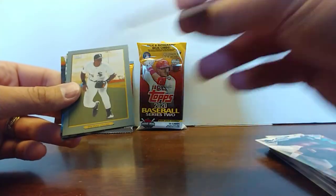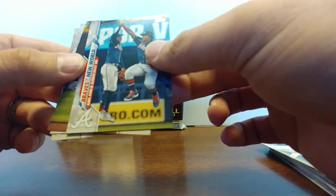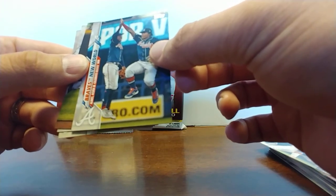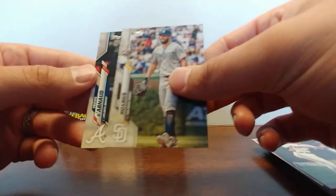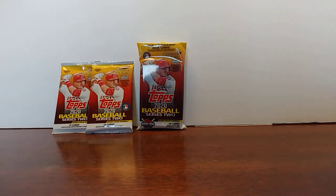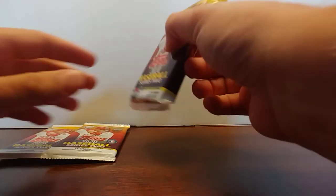Stan Musial Turkey Red, Frank Thomas. Braves New World — I assume that's Acuna Jr. and Albies. It is. Nick Ahmed, Eric Hosmer, and Travis Darno. Pretty unexciting first fat pack. Let's go with the second one.